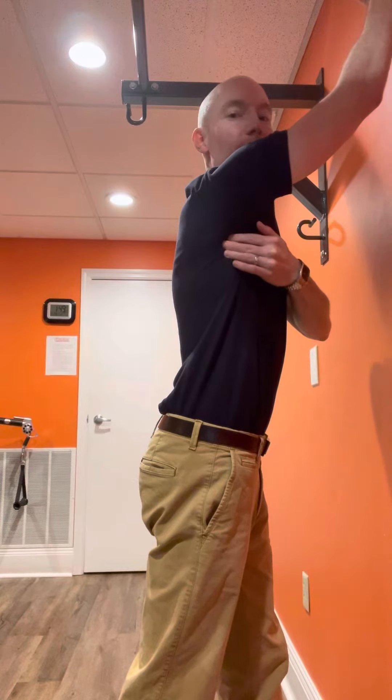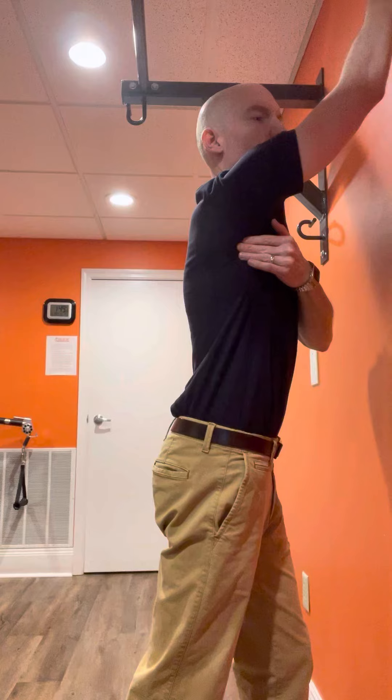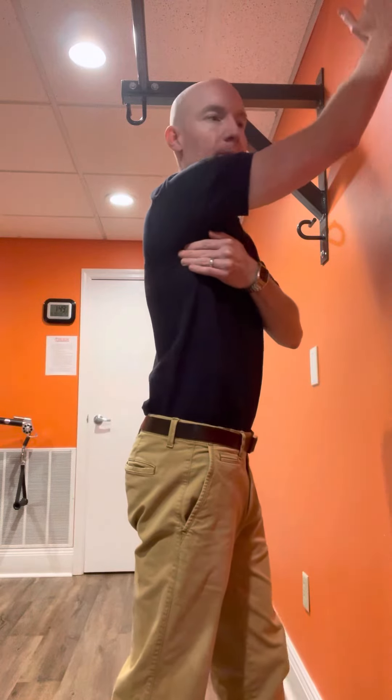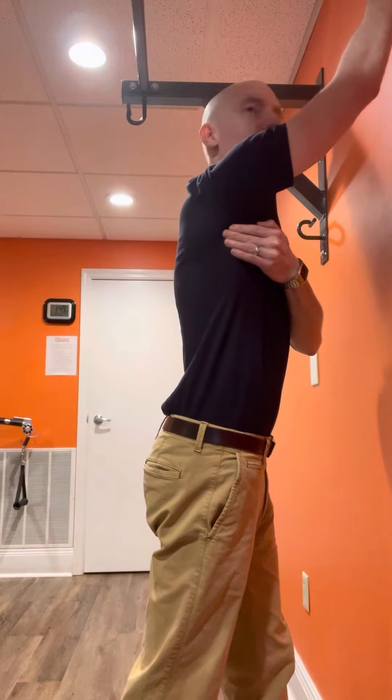You're going to feel that stretch right near where your fingers are. Go wherever you can, hold it for five or six seconds. Then you can ease back out, re-get your grip, and repeat the process.